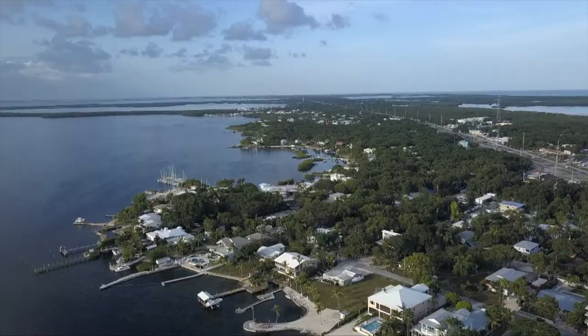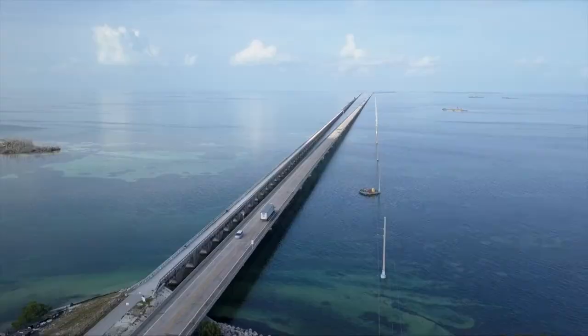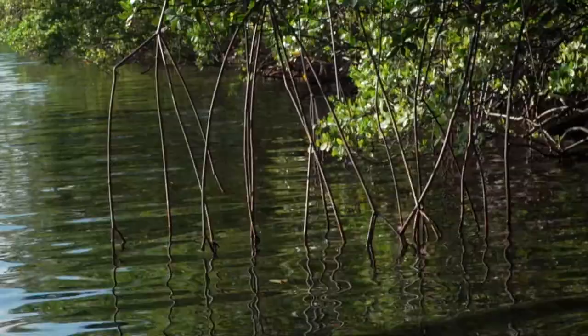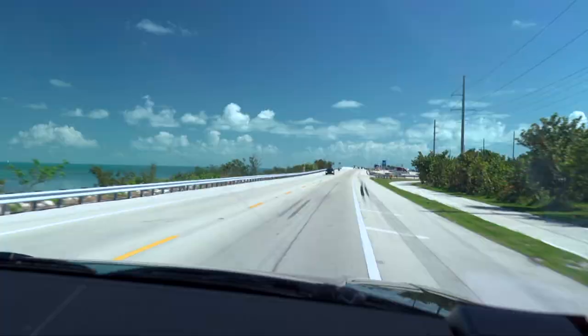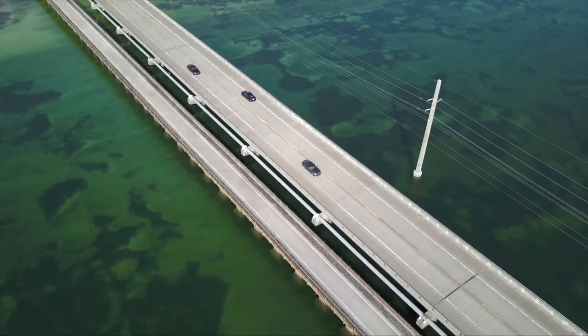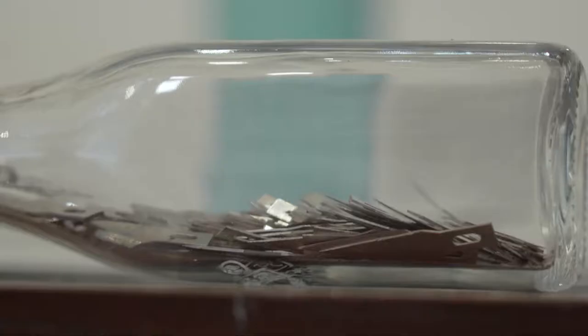I first came to the Keys when I was in college to work at a summer camp and totally fell in love with the environment down here — the weather, the people. The mangrove trees really just caught me as being the most exotic plants ever. And then I came back, and then I came back again, and then I made the full jump, right before Irma. So I've been here full time ever since.